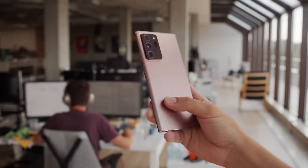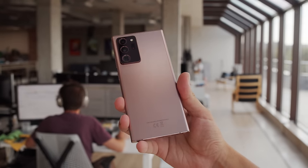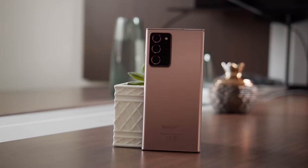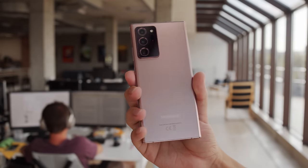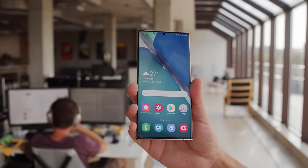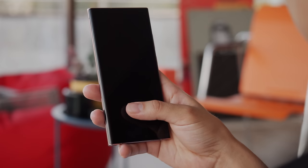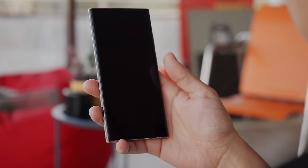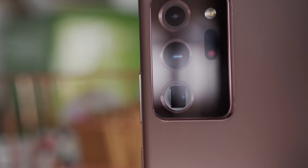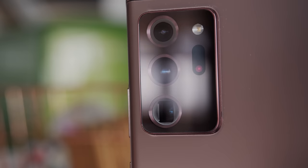The Note 20 Ultra continues the sharp-cornered legacy of its predecessors, but in a more refined style. The line's defining color is Mystic Bronze this year, which is much more subtle than notes in the past. The color has a gentle-looking matte finish on the back and it doesn't pick up fingerprints very easily. Turn the phone around and you'll see a massive screen, extremely thin bezels, and a very small centered hole punch at the top of the phone. Unfortunately, you'll find the same ultrasonic fingerprint reader as before, which is far from being the fastest under-display fingerprint reader on the market. Another new aesthetic touch is the bronze rings around the cameras on the back — they make the triple camera setup pop nicely and it looks more elegant than the S20 Ultra's.